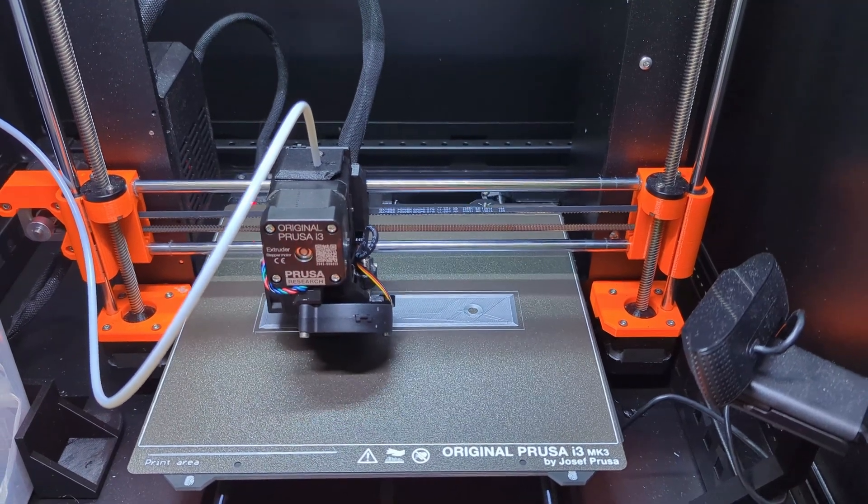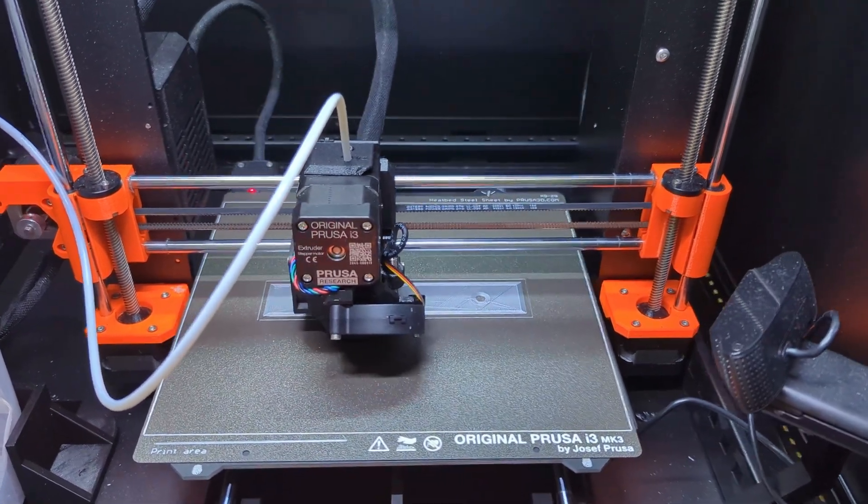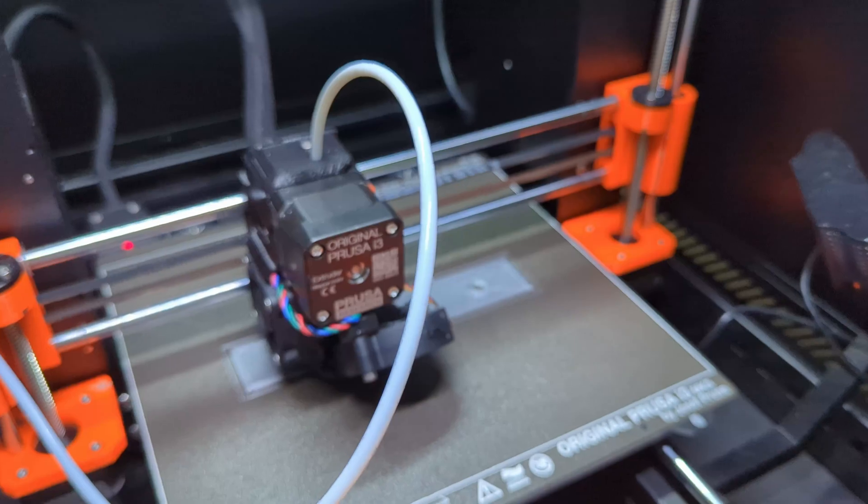3D printers are useful for all sorts of things, and I'm going to show you how it's helping me solve some problems in karting.